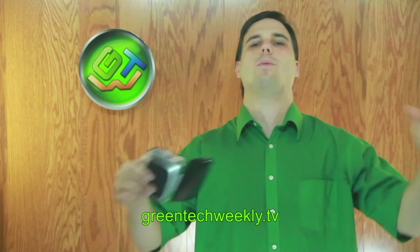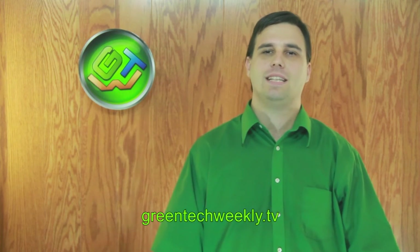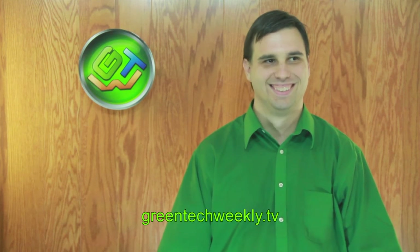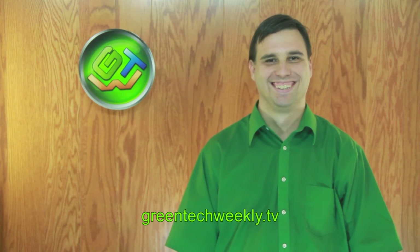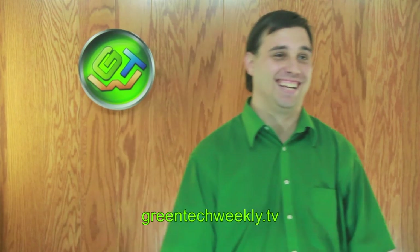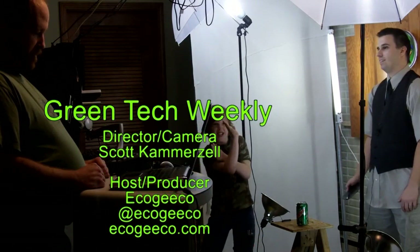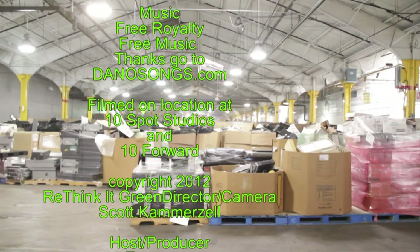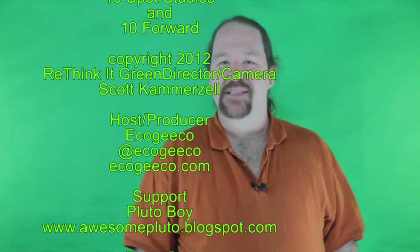Thank you Scott for those awesome ways to rethink it green. Be sure to leave comments below and hit all the like buttons on all our websites. We hope to see you at the Maker Faire in Kansas City. And as always, remember to rethink it green!